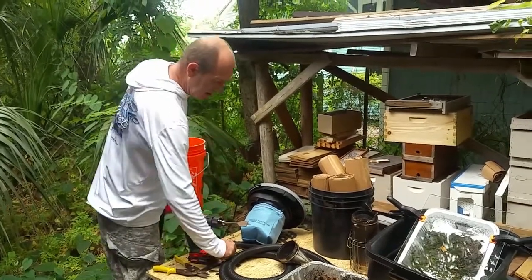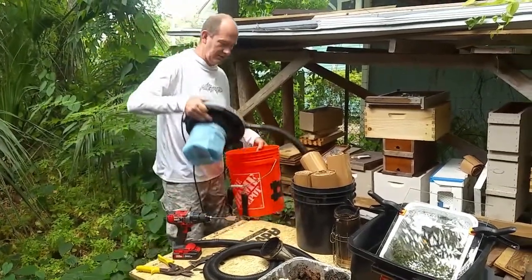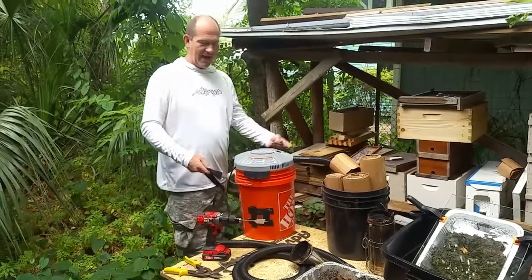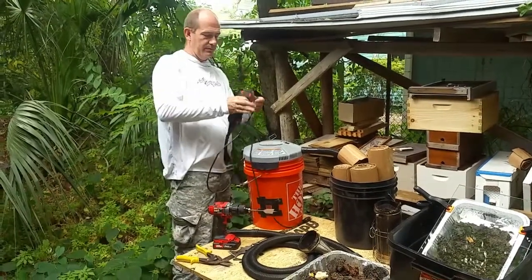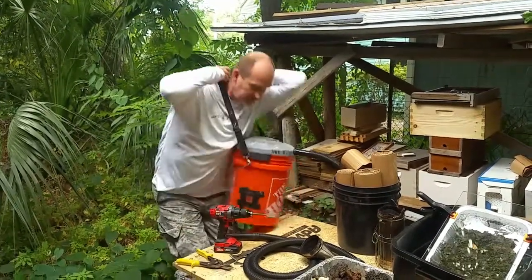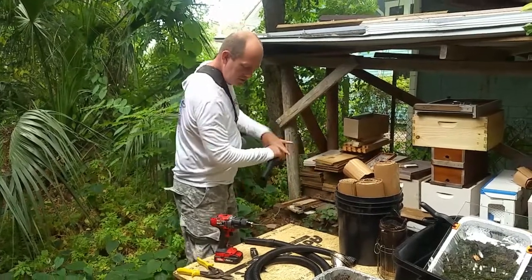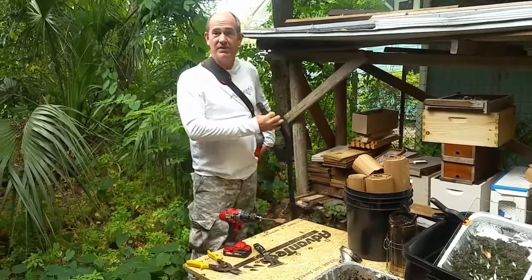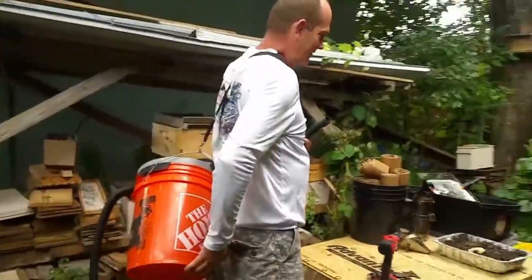I've gotten a strap off of an old duffel bag and I just attach it like this. You'll also want to get yourself a longer hose — you just attach it like that. This way you can climb up a ladder or whatever you want. You just suck them up all day — it's easy. So that's pretty much it and this works great.